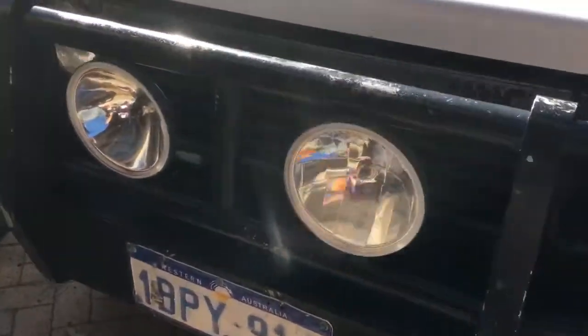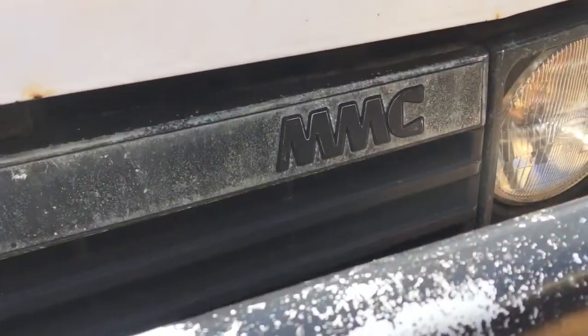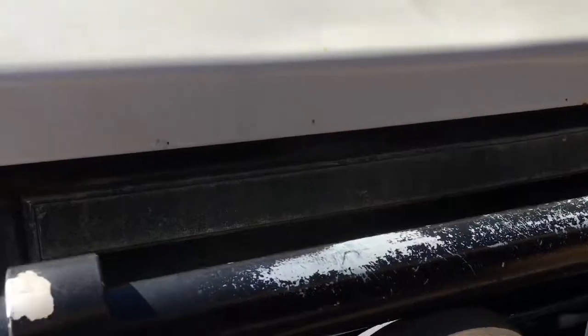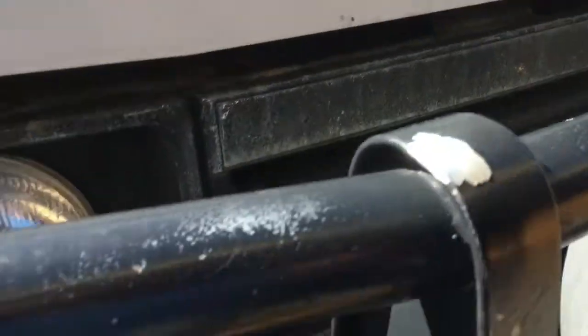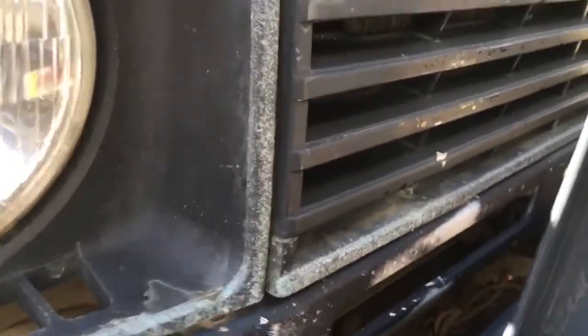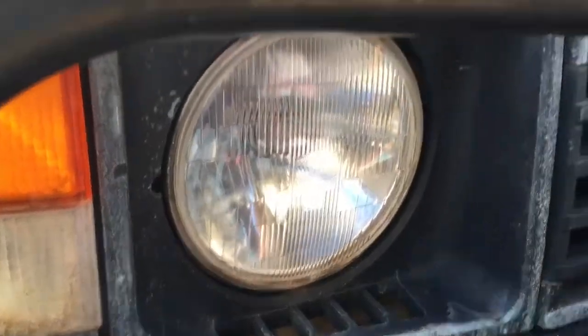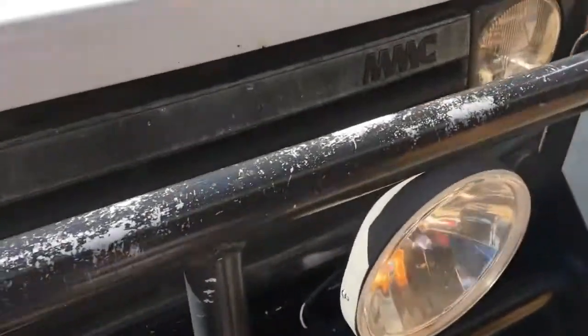I just bought this Gem 1 project car — it's a Japanese import, as you can see from the Mitsubishi Motor Company badge. The grille, being a Jap import grille, is actually quite cool, but it's hard to see on this camera. It's in very poor condition, as are the headlight surrounds. In this video I'm just going to renovate this grille and try to spruce it up a little bit.